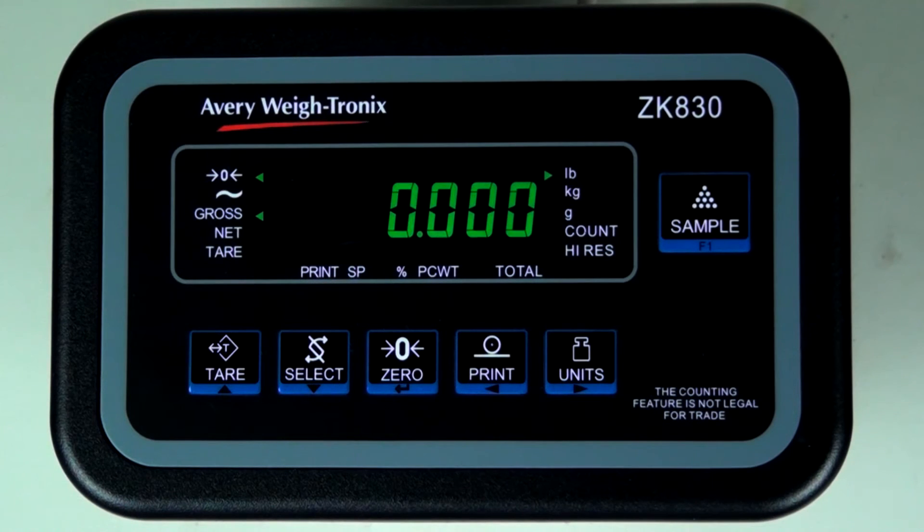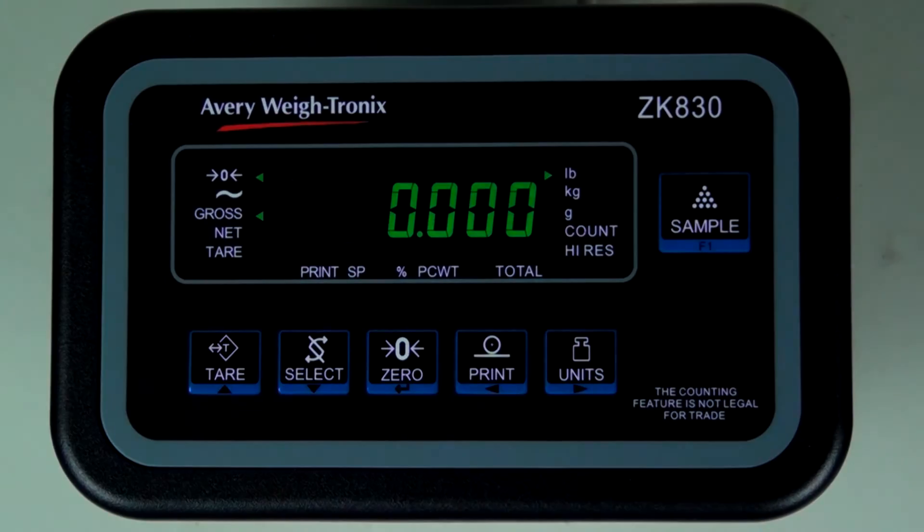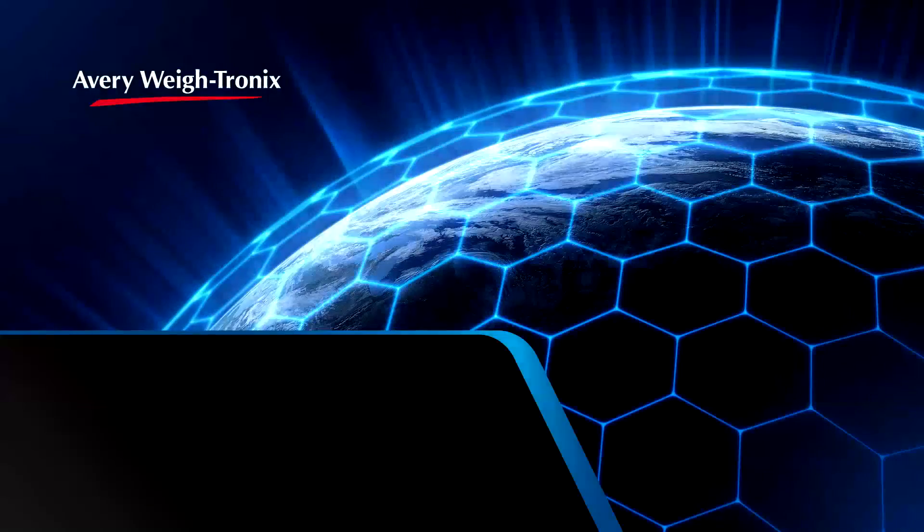With the application assigned, the scale will boot into the application without prompting in the future. This concludes the video on selecting the application for the ZK830 on initial startup.